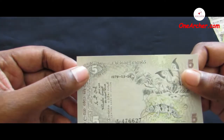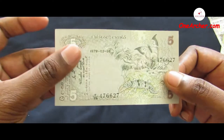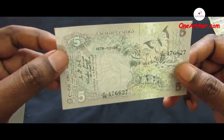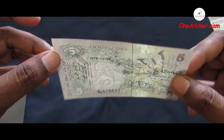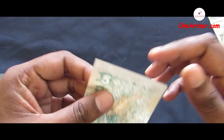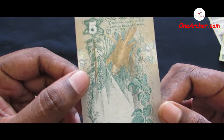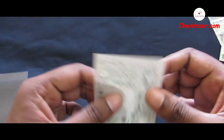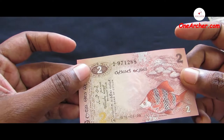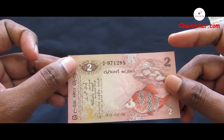The fifth one is a 5 Sri Lankan rupees issued in the year 1979. On the obverse is a Ceylon blue oakleaf butterfly, a lizard named Calotes calotes, and a plant named Zizyphus zonatus. On the reverse is a flying squirrel and a bird named Sturnus senex.